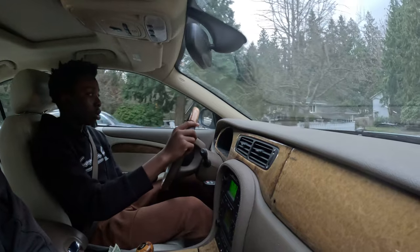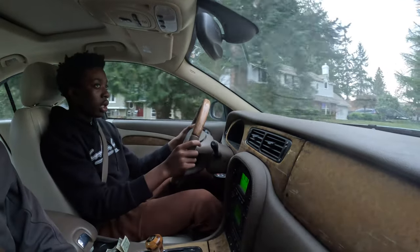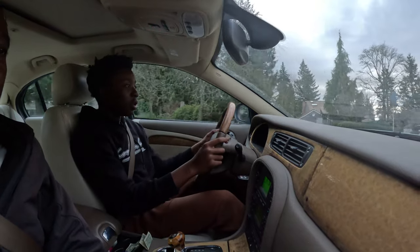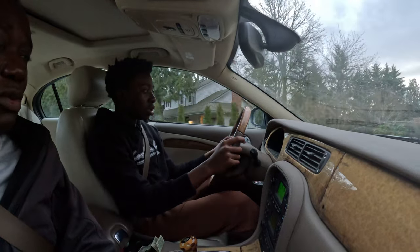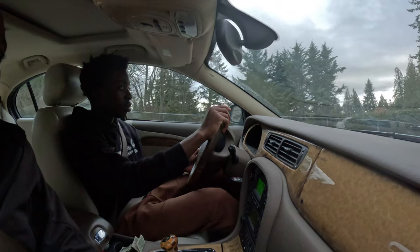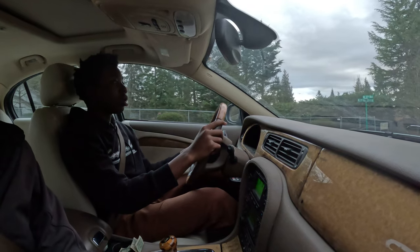Just keep going straight. Now step on the gas a little bit here. Don't worry about the line, don't worry about people behind you. Now your foot should be on the brake pedal. You can signal to go right too — signal to go right.